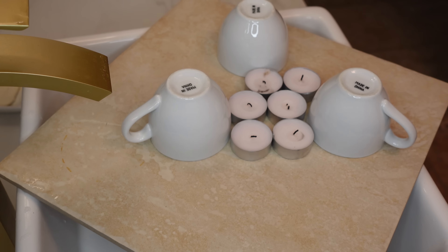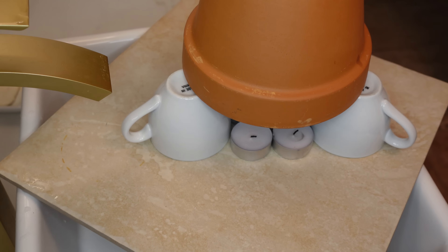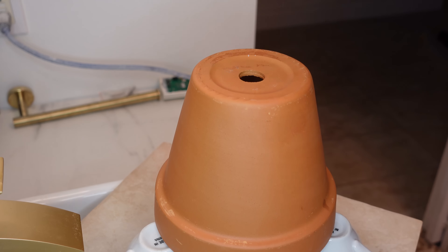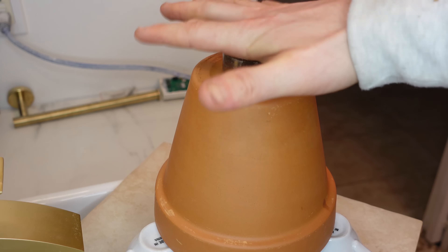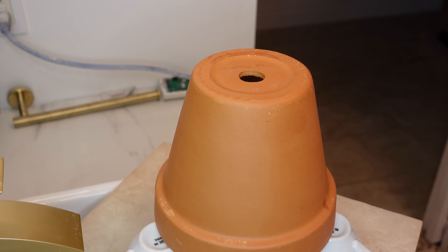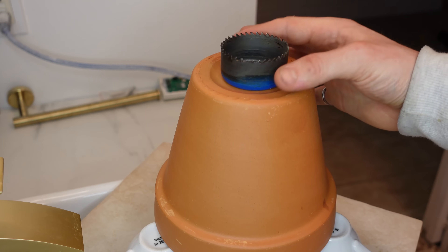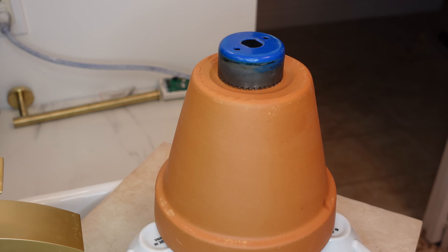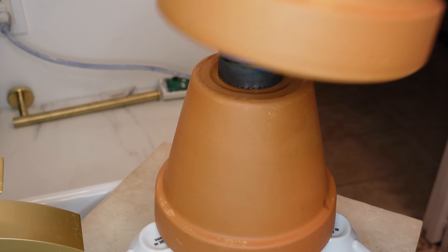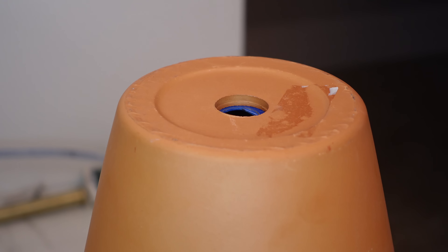First we're going to place our six candles in the middle, just like this. That's going to provide space for the terracotta to get oxygen to the flame. Then we go ahead and place the small terracotta pot right on top. For the next step I have two options: either I use the diamond bit that's closed in the center, or this bit which has a hole in the middle — I'm going to choose the one with the hole so heat comes out of the first terracotta pot and goes into the second layer.